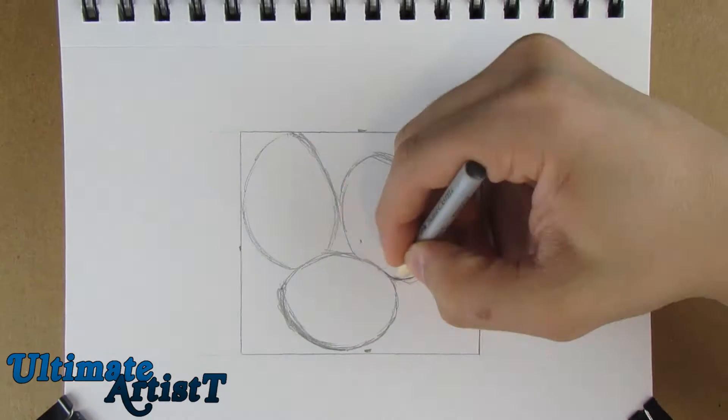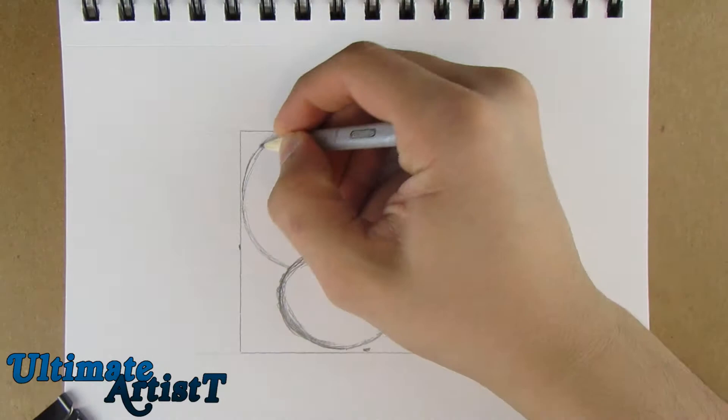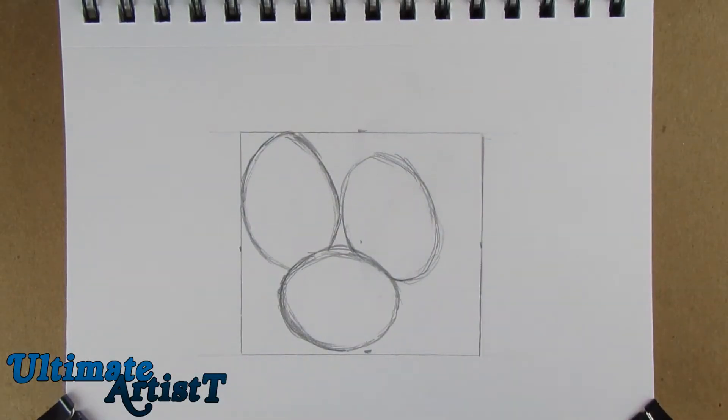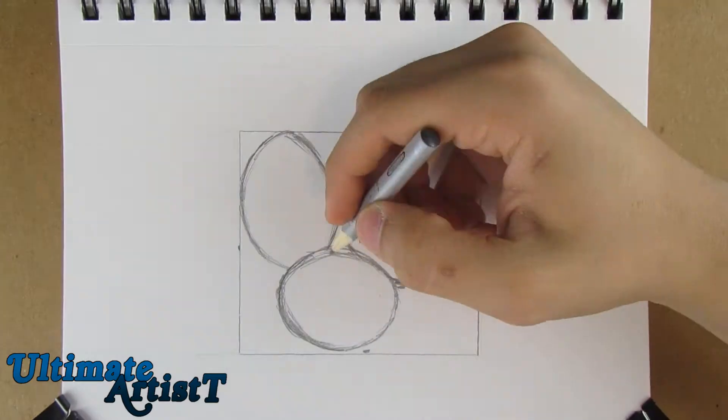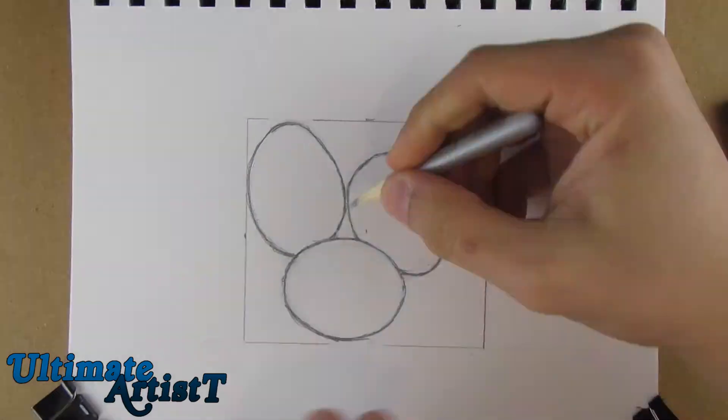Hello YouTube, it's me Ultimate Artist. As you can see, I'm doing neither realism nor realistic speed drawing this time. I'm drawing some eggs — to be exact, three eggs. I started with a light sketch and then I'm going to be coloring the drawing.